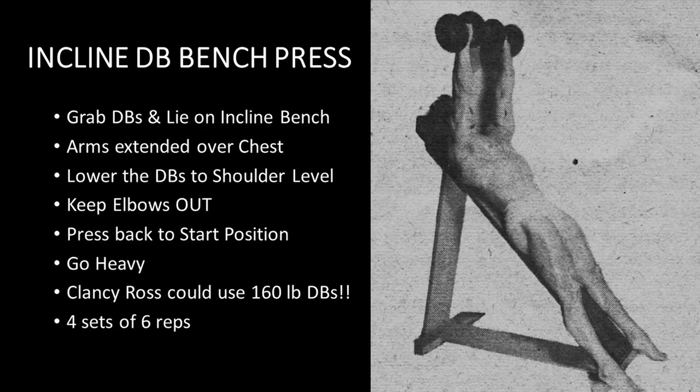The incline dumbbell bench press is the last exercise listed in this program. You want to grab two dumbbells, lie on an incline bench with your arms extended over your chest, and lower those dumbbells to shoulder level. It's very important to keep those elbows out with all of these exercises, because it's going to help hit the upper chest. Then press back to the starting position. Reg states in the article this video is based on that you want to go as heavy as possible. He notes that Clancy Ross could handle two 160-pound dumbbells — incredible. Reg says that at least you should have a goal of using two 100-pound dumbbells in this movement. You want to use a weight you can handle for four sets of six repetitions.